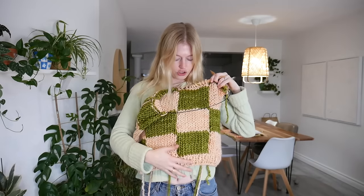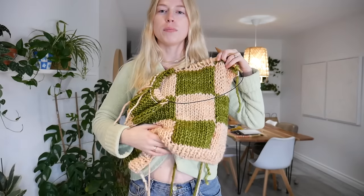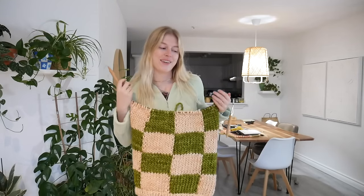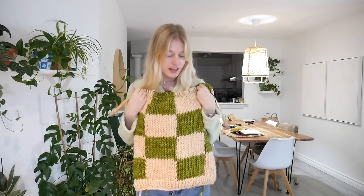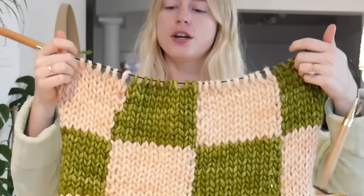Is this too short? It actually might be too short — my belly button is like here. So let's do a couple more rows and then start the neckline. I want it a little bit longer. I'm back and I finished a few more rows. I finished off those squares and I think I'm going to start shaping the neck because I like this length — it feels like a comfier length. So I'll start the shoulders now.